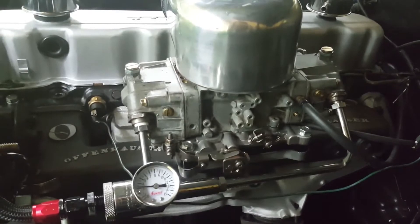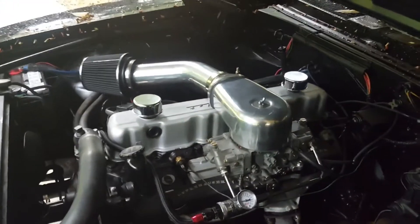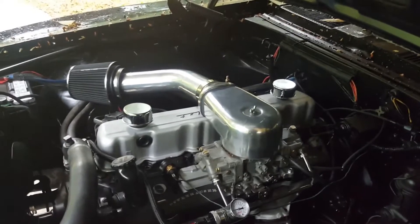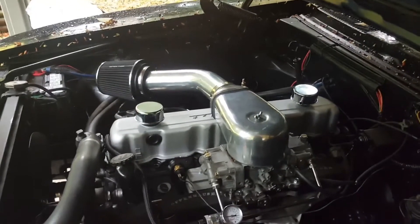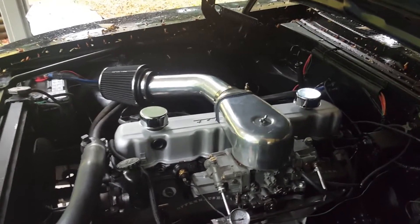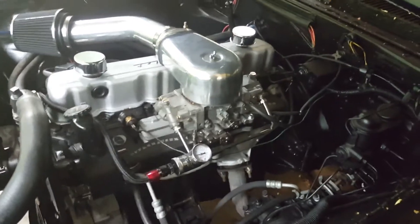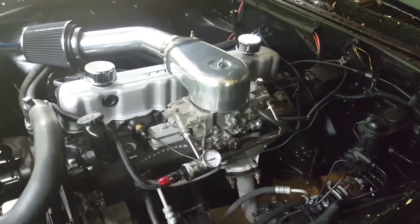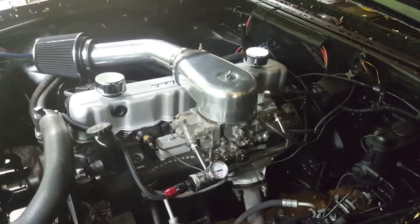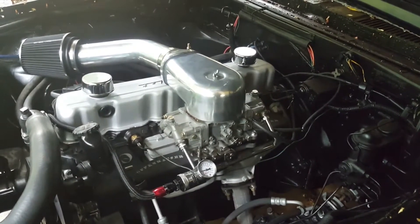If you looked at previous videos you'd know this has been recently rebuilt. It's got a mild cam in it, at least for this engine, and it's ported and polished, so the flow is better than average. But that being said, it's still a large carburetor, so what I want to do is bring it back to basics and go through this as if I had not just rebuilt it and just make sure everything is set correctly.